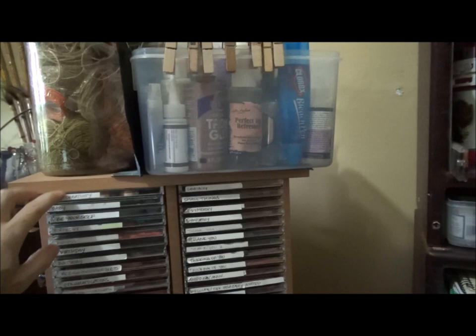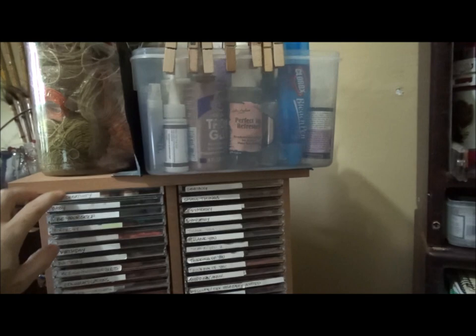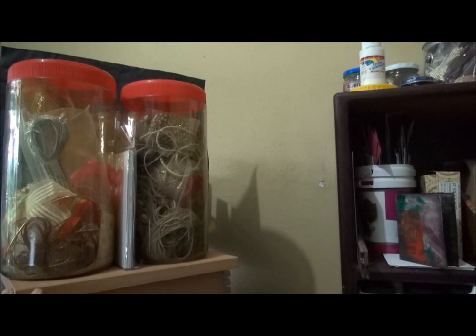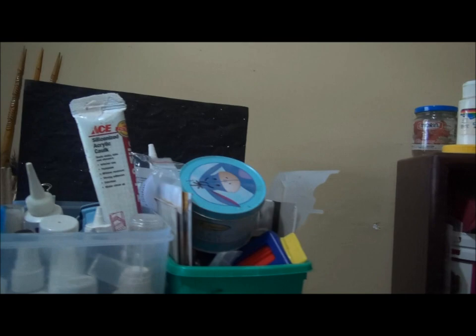This is a CD spinner rack that holds 144 CDs. These are some of my smaller unmounted stamps, organized by category. Here I have some bits of ribbon and twine in candy containers, an old wipes tub with extra dies, and a plastic tub with extra bottles of glue and finishes. Here are some pictures of crafty friends, and on the other side of the spinner I attached two adhesive hooks to hold my brayers.